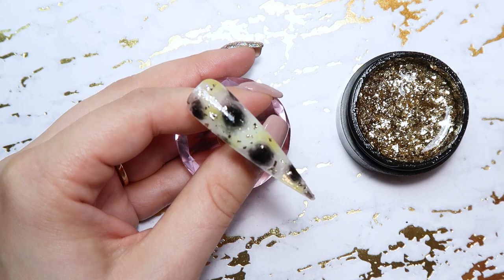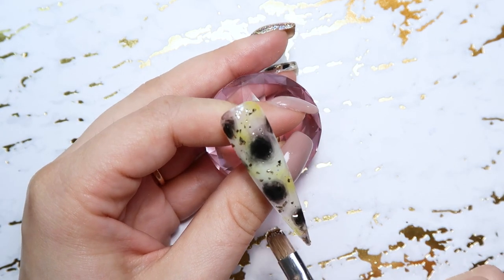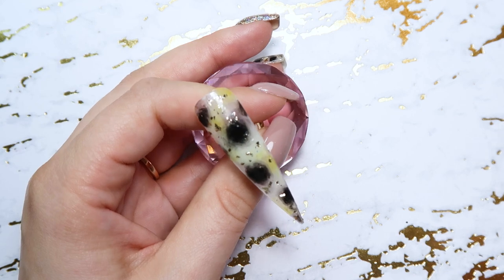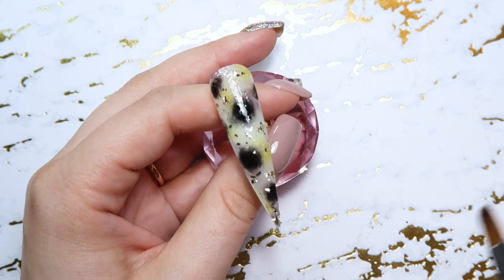I'm going to cure that now that I have my little flakes on there. I always love adding just a hint of gold or some type of metallic to the tortoiseshell — I just think it adds that extra touch.